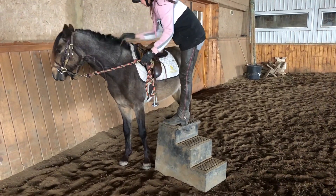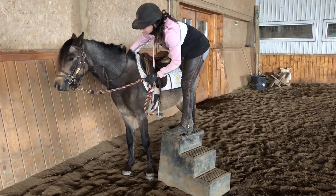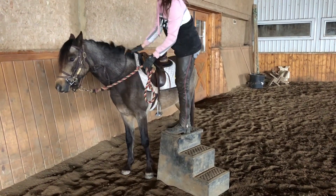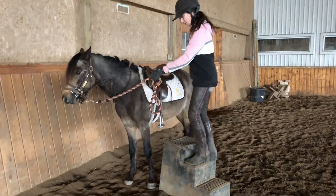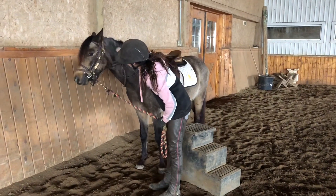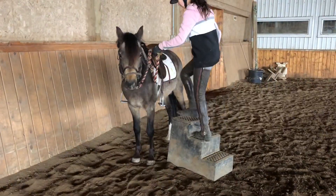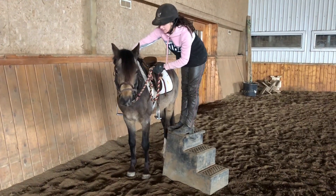We've successfully got to the top step with the pony understanding that he shouldn't move away with his hind end. He's relaxed — tapping of the feet, tapping of the butt, tapping both sides. Arms went to the other side for a second because that's where her leg is going to go soon enough, and then back down. Repeat, repeat, repeat — lots of praise.